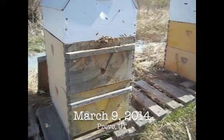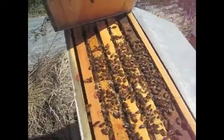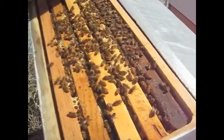It's March and there's a lot of pollen coming in. I poured this sugar in midwinter and they haven't touched it. Still plenty of honey stores, and they're making wax already in there mid-March.